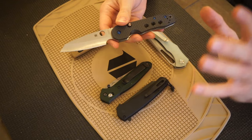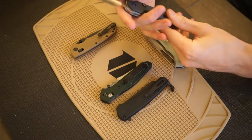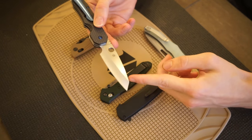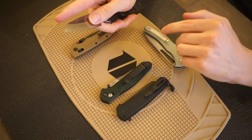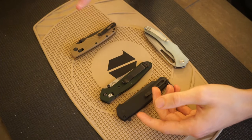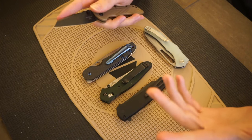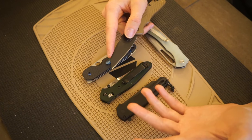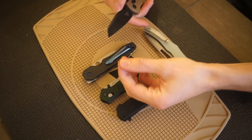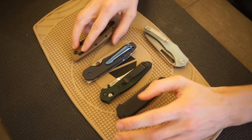Another one definitely worth considering is the Spyderco Smock — in my opinion, Spyderco's kind of answer to the 940, albeit much later down the line. It shares very similar properties: the reverse tanto, that very thin overall body, and supreme control being able to get up on that tip for fine cutting motions. I also alluded to the Hogue Deca earlier. Technically the company calls it a wharncliffe, but I consider it more of a reverse tanto because of how abrupt and sharp that tip comes to its end.